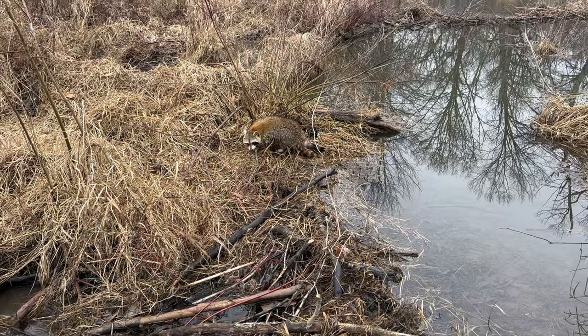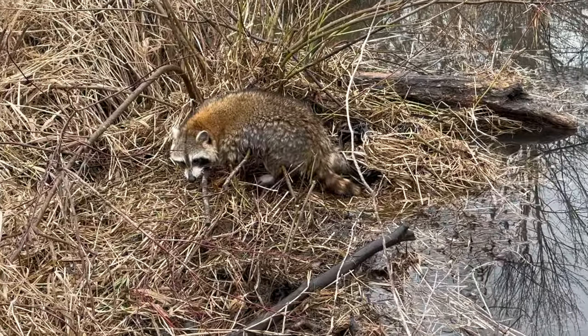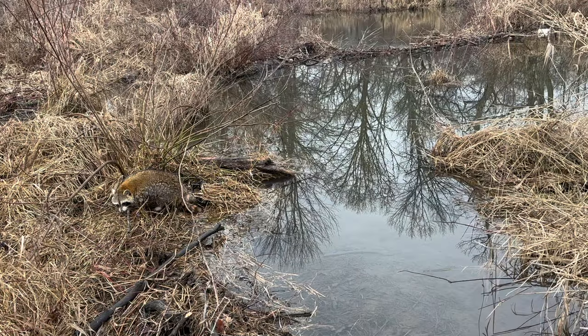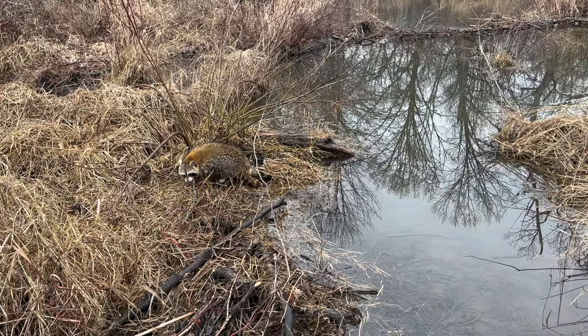I can't seem to keep the raccoons out of my beaver traps. Here's another one — that was an underwater trap, but raccoons love the water, it's where they find a lot of food. I have to let this guy go. I'm not catching a lot of fur here at the end of the season, but I sure am having a blast. Just being out in nature is the number one reward.